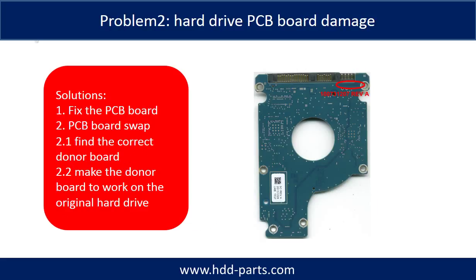Problem 2: Hard Drive PCB Board Damage. Solutions: 1. Fix the PCB board. 2. PCB board swap. For most cases, swapping the PCB board is much easier than fixing the PCB board.